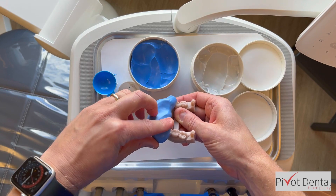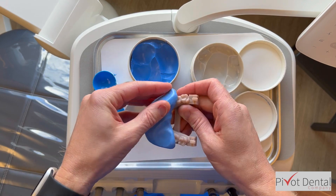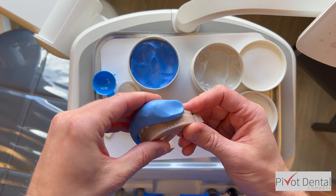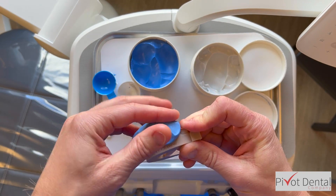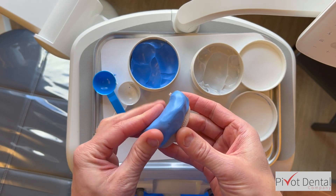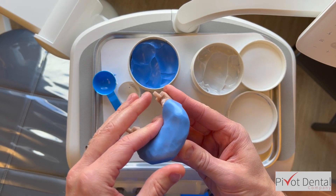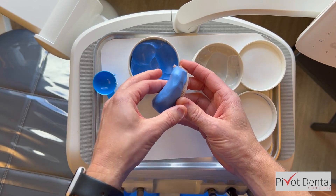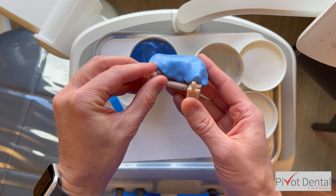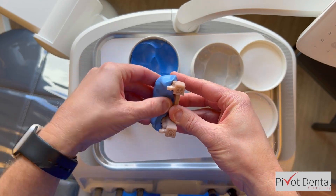I'm squishing the putty down on top of the model, making sure I spread it across the teeth that are going to be prepped, extending up to the gum line and beyond on the lingual surface. I want to make sure I get that gum tissue, and also across some of the other unprepped teeth. That gum surface on the buccal, lingual, and the unprepped teeth are going to serve as stops when I put the matrix into the mouth once the case is prepped.